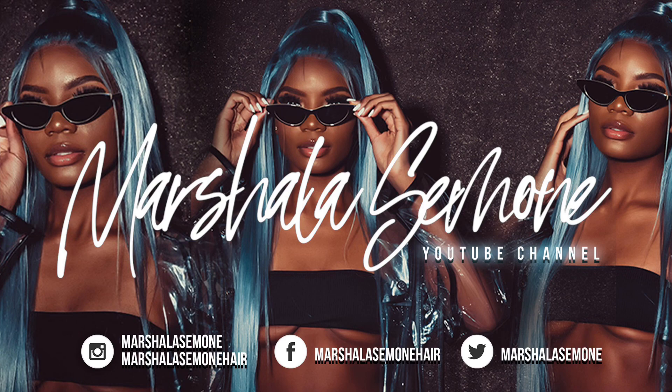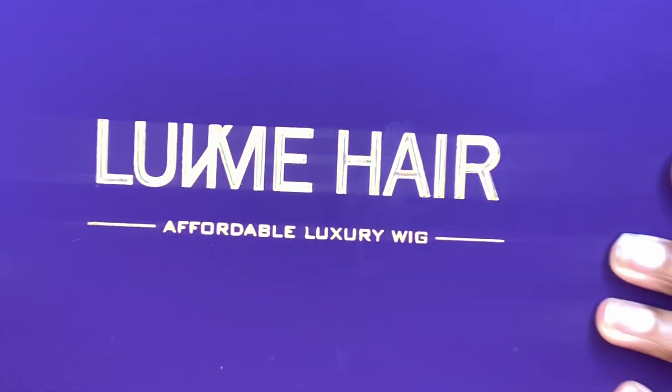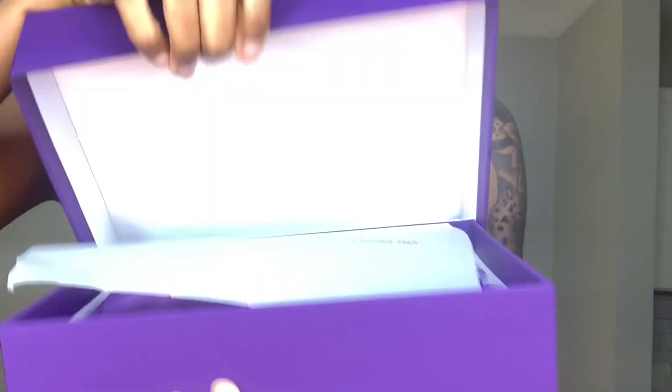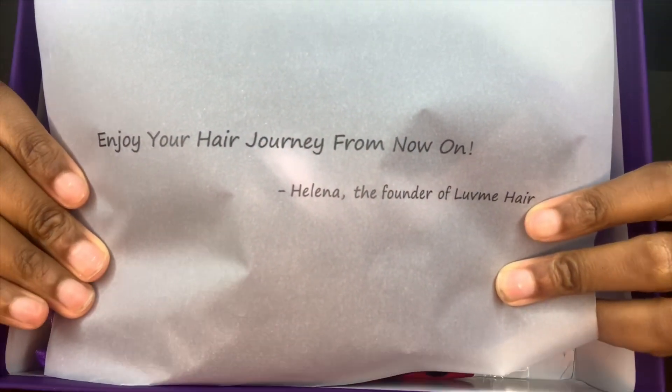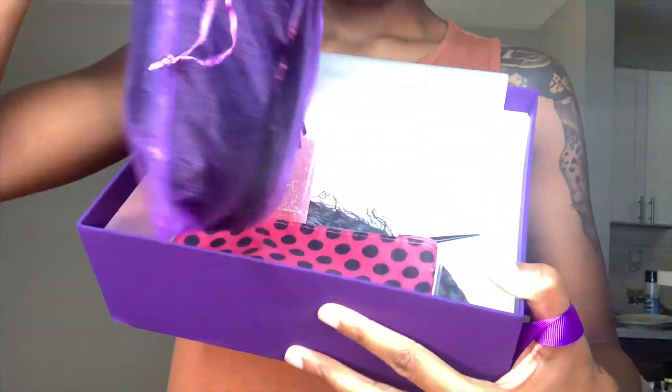What's up YouTube, it's your girl Marcella Simone and I'm back with another video. Today we're going to be working with Love Me Hair. This company is so bomb. First I'm just going to unpackage the hair, let you guys see what all came with the hair and also what goodies I got.